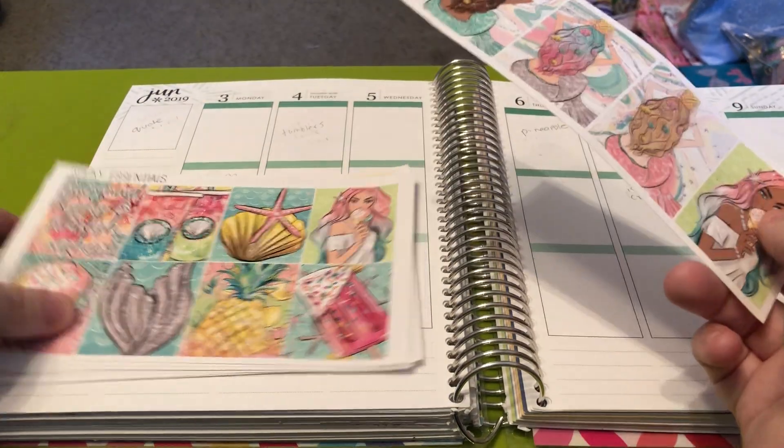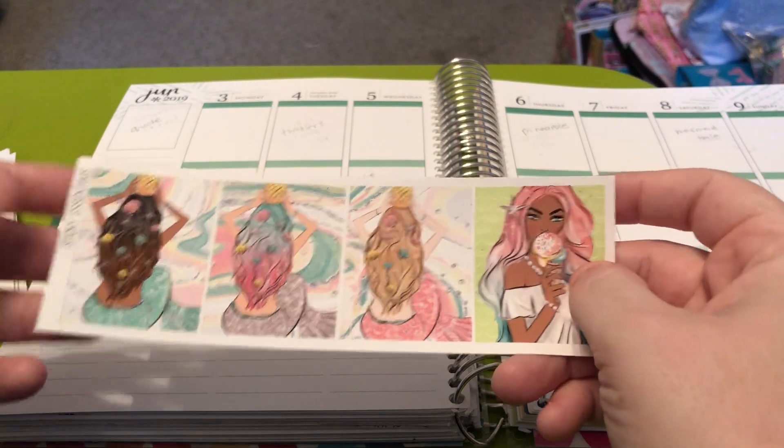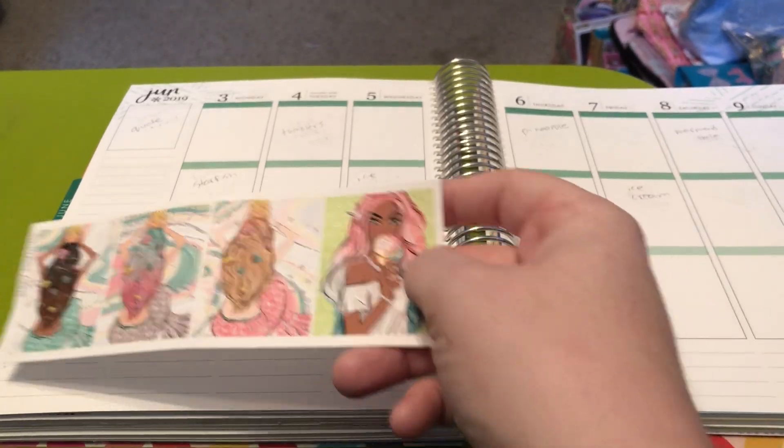I did already pull out my half boxes. I was torn between which ones I wanted to use, but I really like the colors of this one, so I'm definitely going to go for that one.